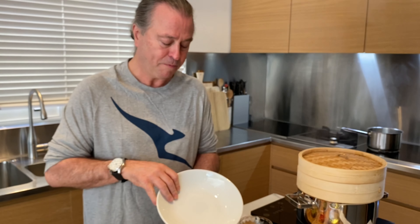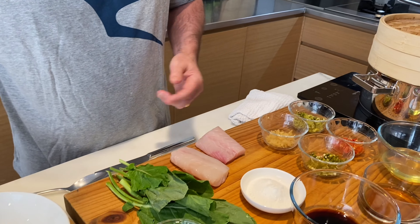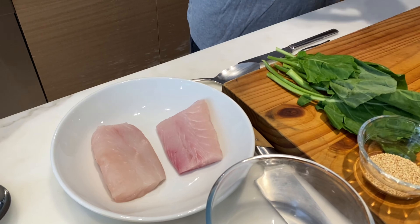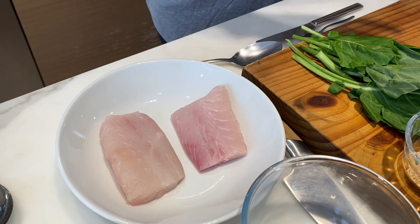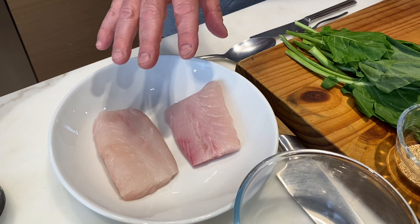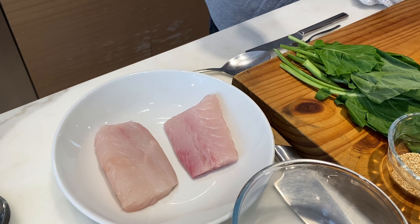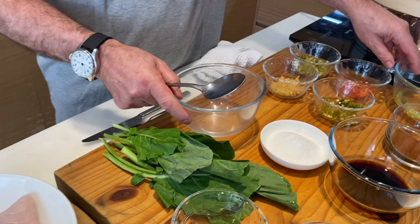You just need a bowl that fits in your steamer. You're going to put your fish in — which today for me is blue eye — and this is a great way of steaming fish in stock, coconut milk, or as we're doing now, with Jiangxi sauce, because it keeps the fish super moist. It's a brilliant Chinese method — absolutely brilliant.